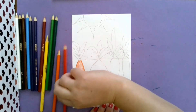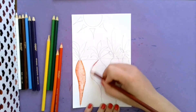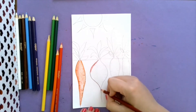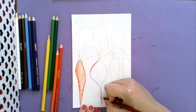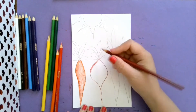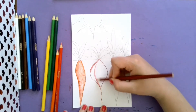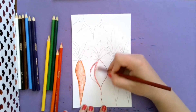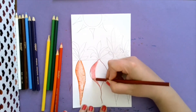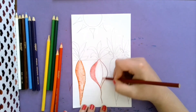A beet is mostly red and purple, so I'm going to do this red first. I want to show that my beet is curved, so I'm going to do a curved line as I color. Working on my craftsmanship so it's all going the same direction.